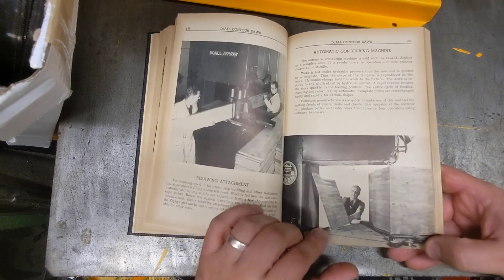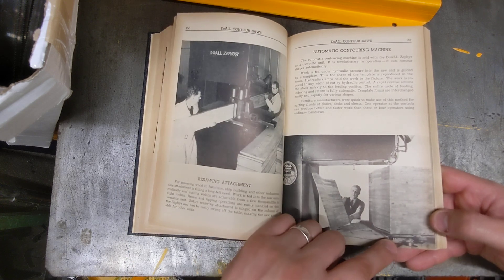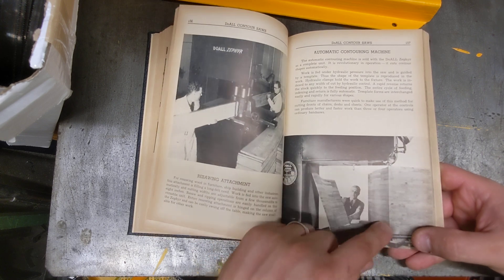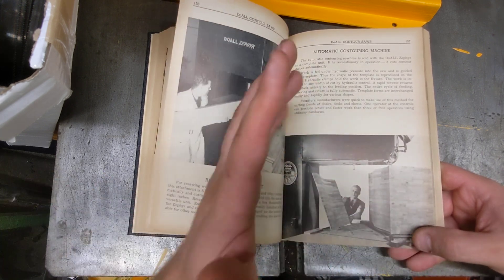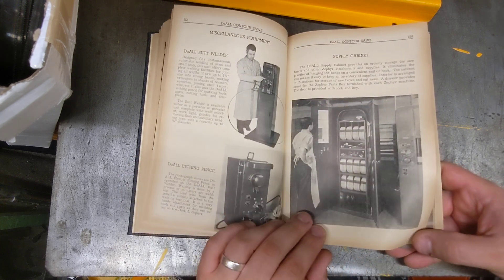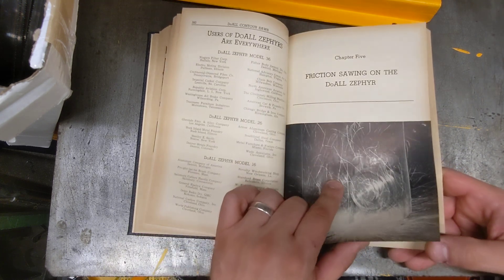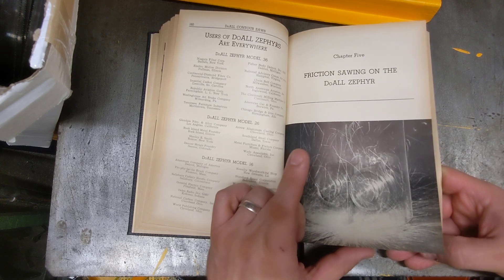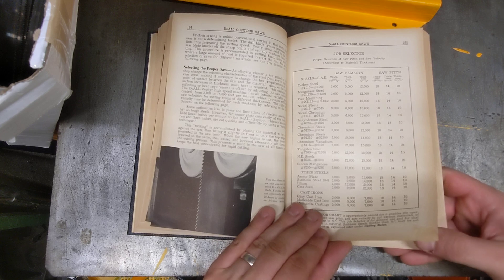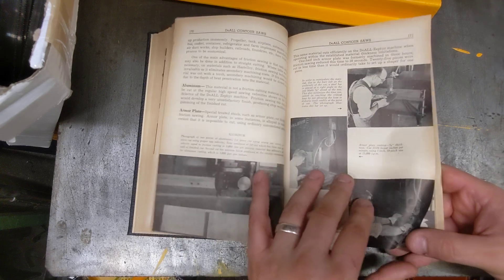Every other page is an ad, but they show cool accessories you don't see often, like blade guards. They briefly touch on safety. There's an automatic contour machine section showing someone cutting huge laminated wood in a wavy pattern, fed by hydraulic pressure following a contour. They also cover the butt welder and a friction saw — basically a blade with blunt teeth.